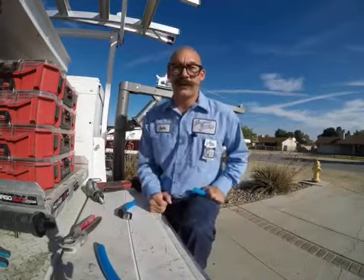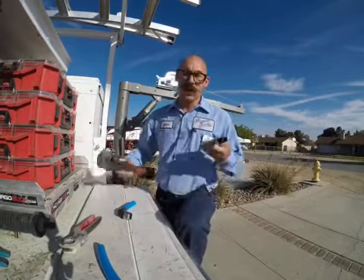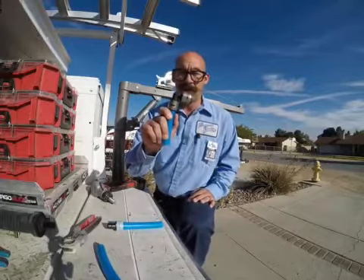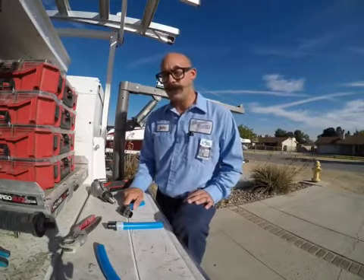Hello everybody, John Thompson here with Thompson Family Plumbing. Today I want to explain the difference between using the Uponor PEX system and the new Evo SharkBite PEX system. I'm a man of science — let's leave it to the numbers, shall we?